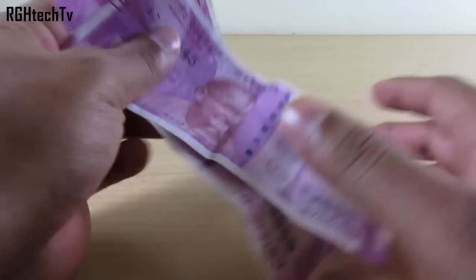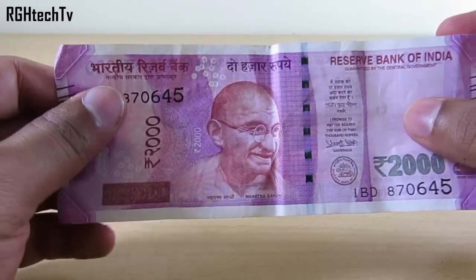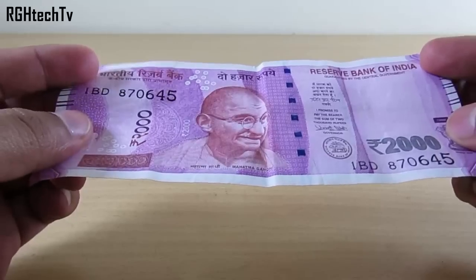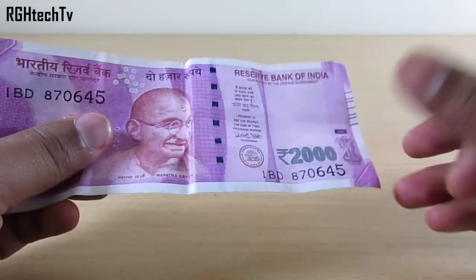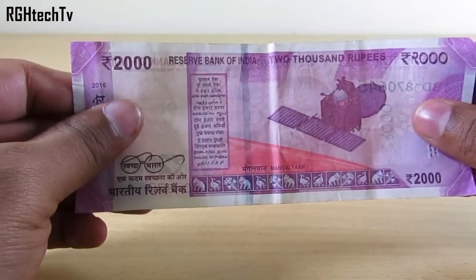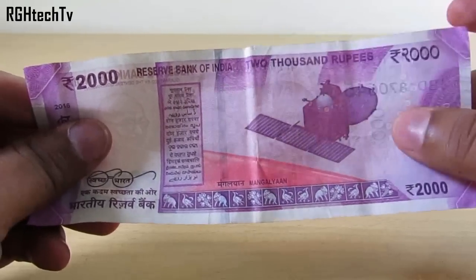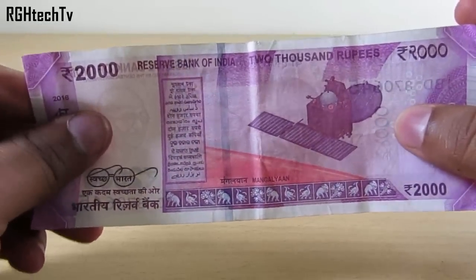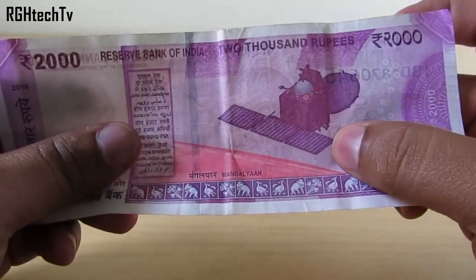Let me tell you three important facts about the 2,000 rupee note. Many people think it's purple, violet, or pink, but the actual color is magenta. The dimensions are 66 millimeter by 166 millimeter. Also, this note is guided by a theme called Mangalyaan — it has a motif of Mangalyaan on the backside, depicting India's first venture into interplanetary space. Mangal means Mars and yaan means vehicle.